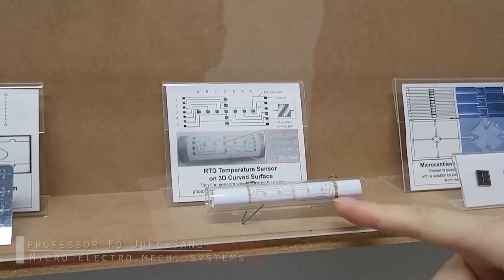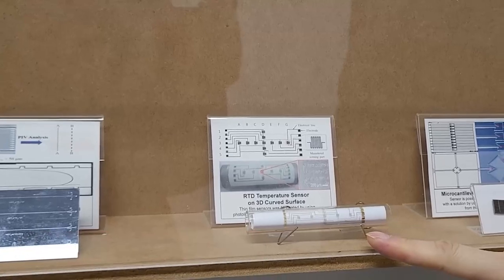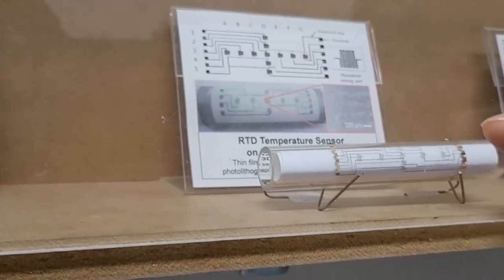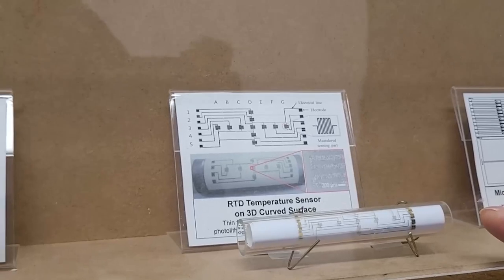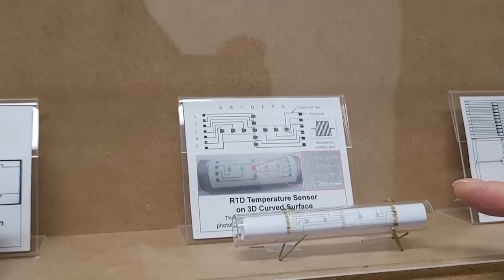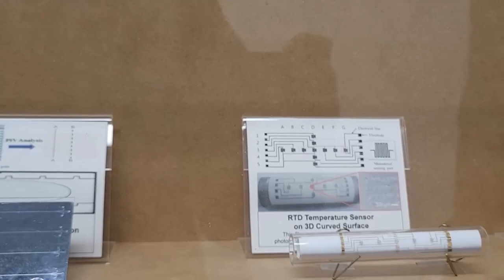This is a temperature sensor. Usually when we make a sensor using semiconductor technology, it's a planar technology. On a cylinder, we fabricated sensors — it's a bigger challenge, but it worked very well. We showed the possibility of how to make sensors on a curved surface.